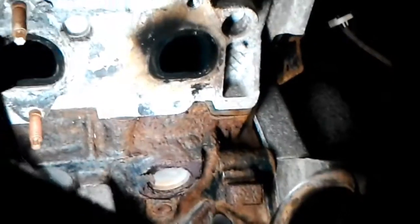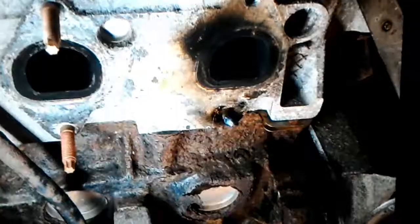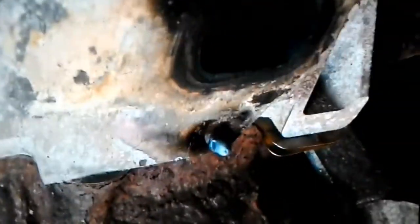I'm gonna build it up with some MIG weld and then weld a nut on it and extract. Alright, so there's my build-up. I'm gonna weld the nut on that.